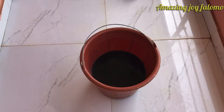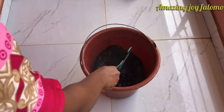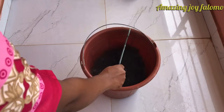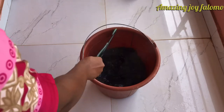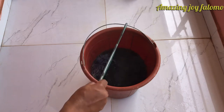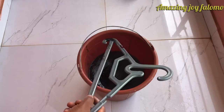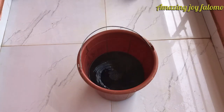I'm done pouring the powder into the solution. The next thing I'm going to do is stir it very well. I'd advise you use a wood stick to do this — I don't have a wood, so I'm using a rubber hanger. Make sure you stir it well.